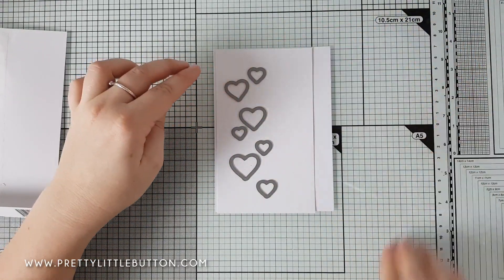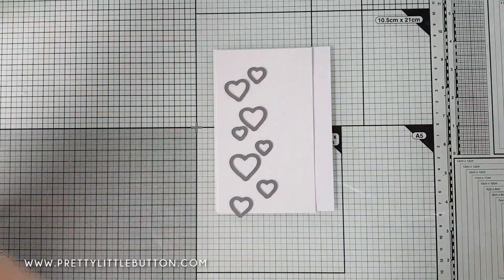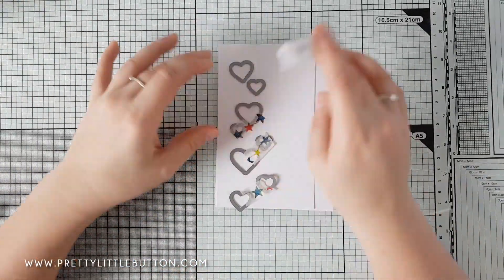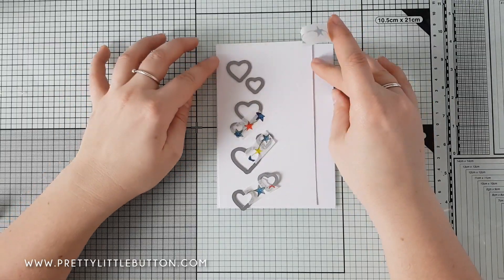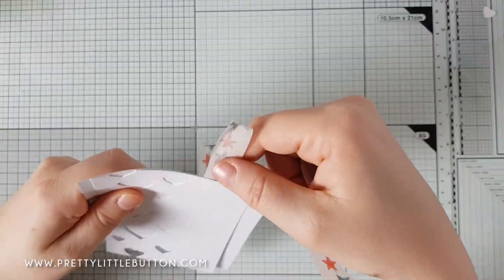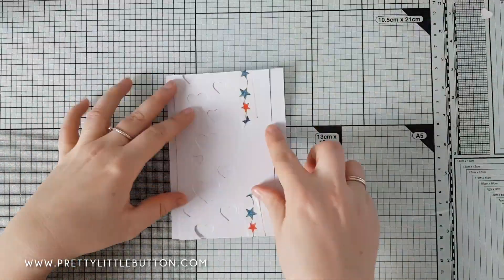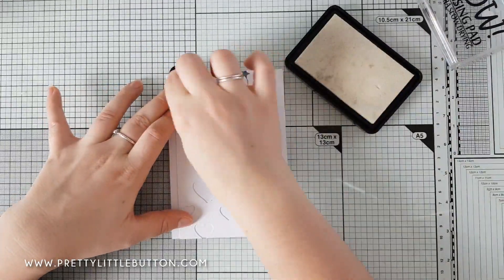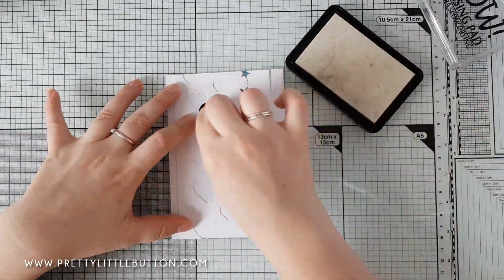To do this, I'm using a scrap piece of card, laying it over the top of my card panel, then positioning the dies over the card panel and adhering with washi tape to keep it in place while I die cut it. Once I've die cut it, I've positioned it back onto my panel and used a bit of washi tape to secure it so it doesn't move.